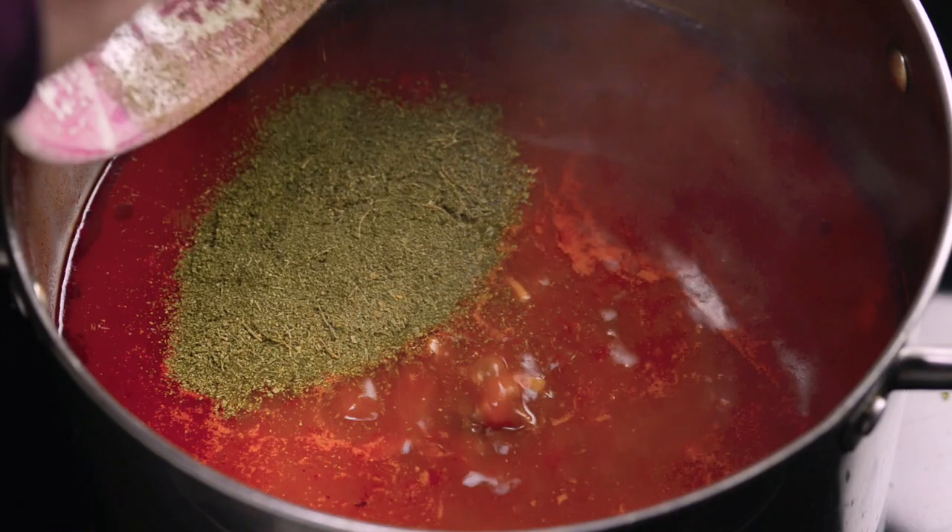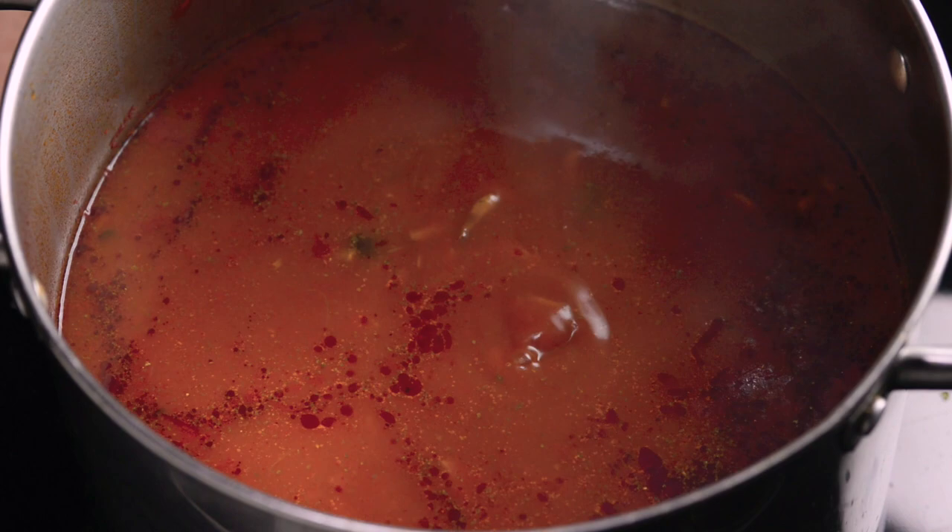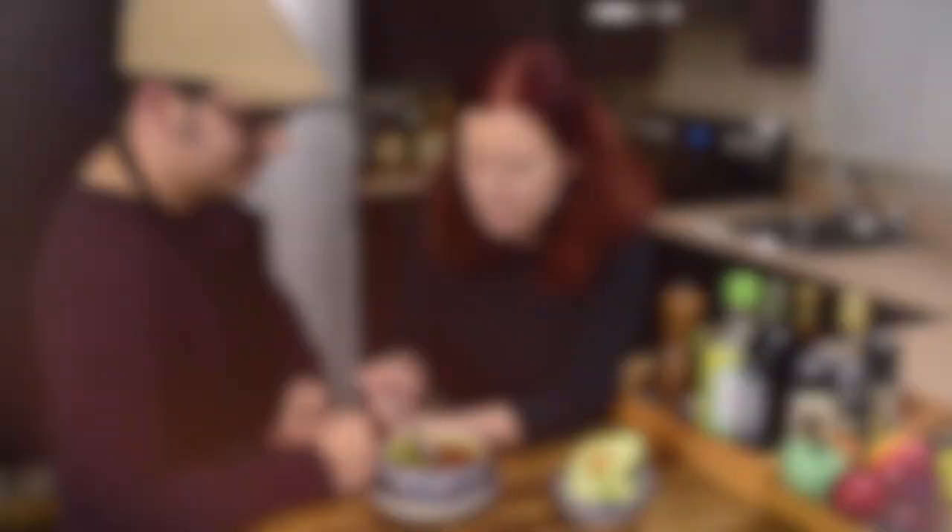Check your seasoning and add salt if needed. The soup is ready — you can serve it with lime wedges and avocado slices. It's delicious! Thank you for watching. If you liked what you saw, please like this video and subscribe to our channel.